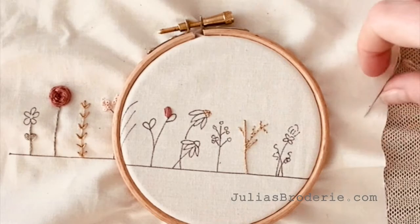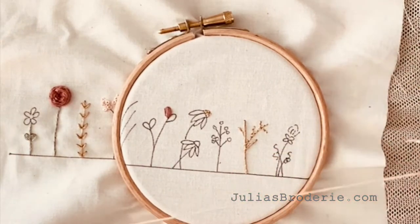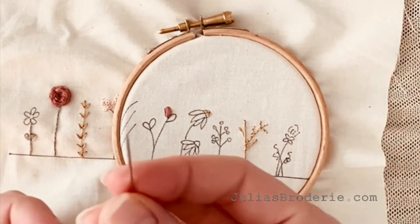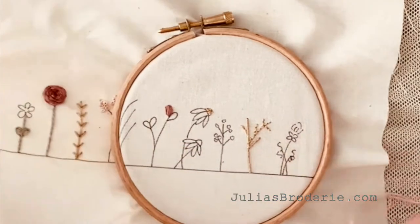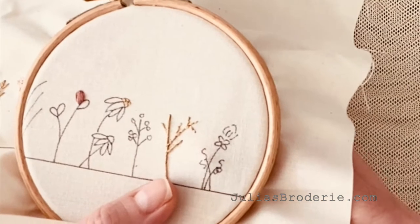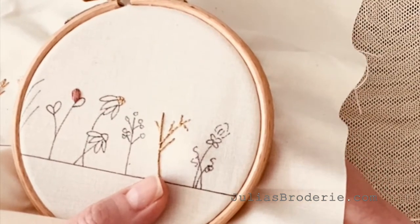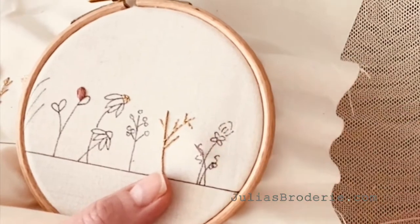Hi, welcome to Julia's Brodery. I'm going to show you how to do a bullion stitch today. I have four strands of floss on my needle, which I've tied a knot in the end of. This stitch is good for like lavender flowers, or for making roses when you make them in a circular shape.